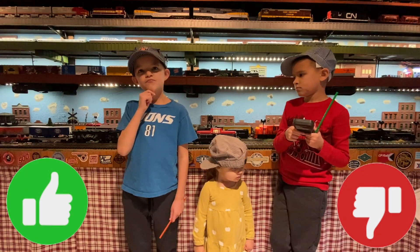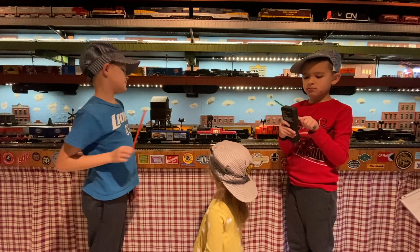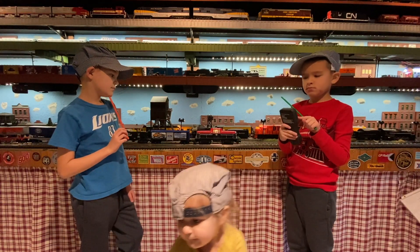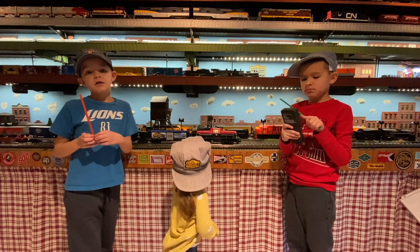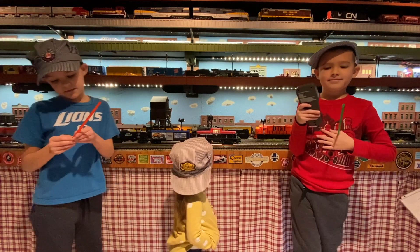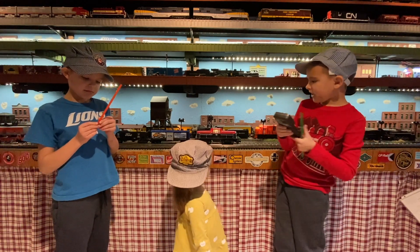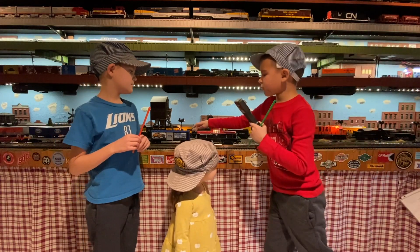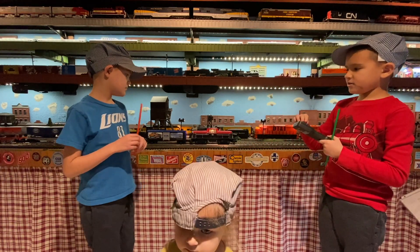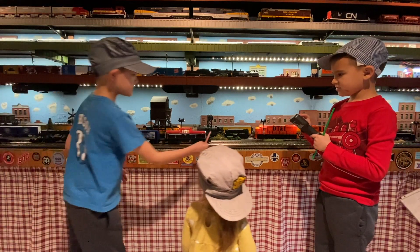We're at the layout going to talk about likes and dislikes. Noah, what's your dislike? My dislike is the super annoying bell — that bell sounds kind of fake; if that was going on all day I would get sick of it. Adam, what's your like? My like is the back-up and forward light — when it goes backwards the back light turns on, and when it goes forwards the front light turns on.